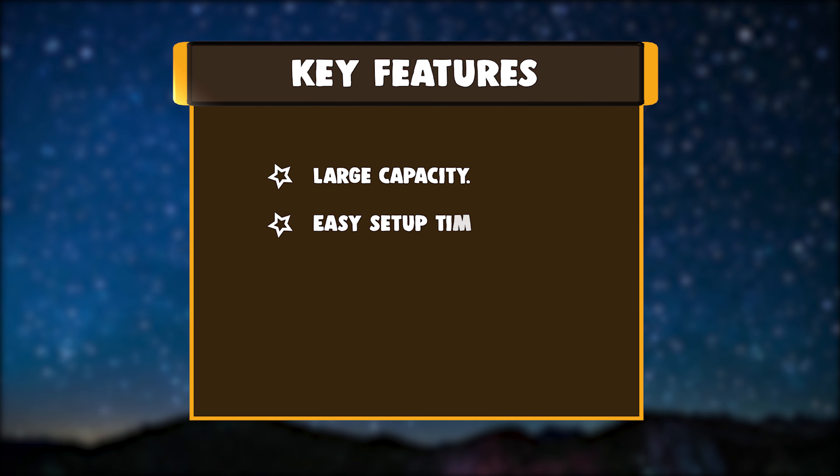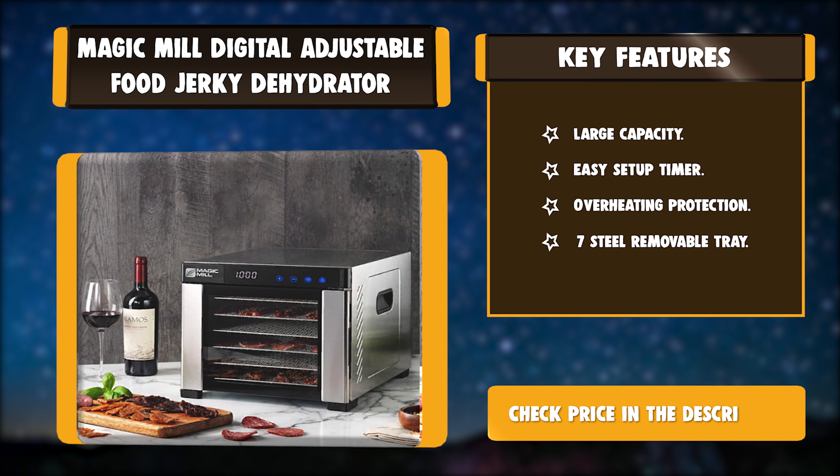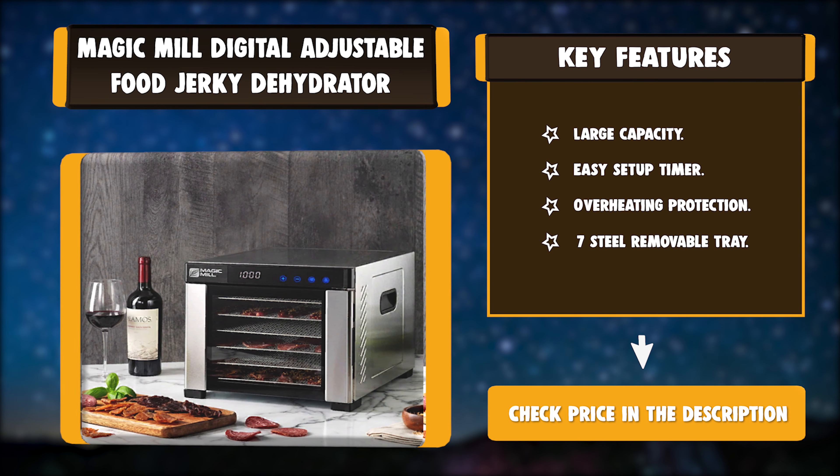Key features: Large Capacity, Easy Setup Timer, Overheating Protection, 7 Steel Removable Trays.